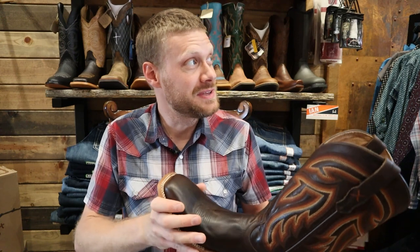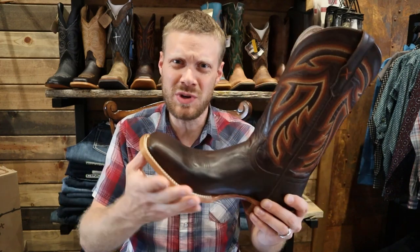All right guys, I am so pumped to be here at Cowboys 2. It is a beautiful store and I walked in here and they showed me this brand new Twisted X boot. So let's break it all down and get straight into the rundown.